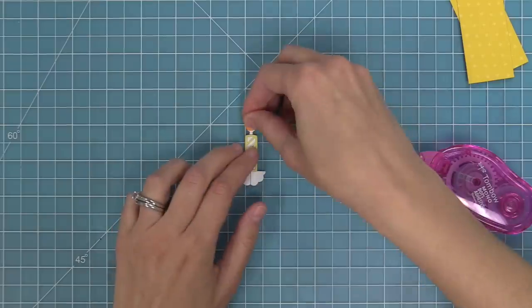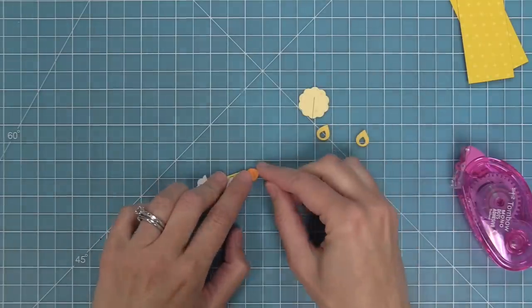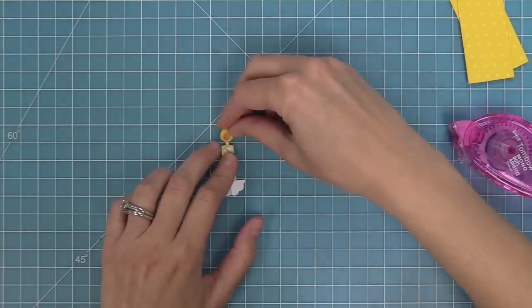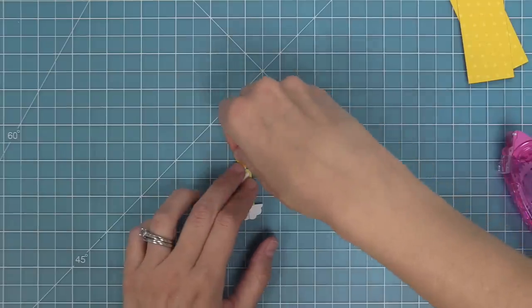The next step is to start decorating with the flame. I like to put the darker part of the flame on the candle piece first, and then I put the lighter, more decorative part over that. You could have it just be plain like that, or you can add this decorative part on top, depending on maybe how many cakes you're going to be making. In this case, I really wanted to have all the details, so I'm going to layer all of the pieces on there.